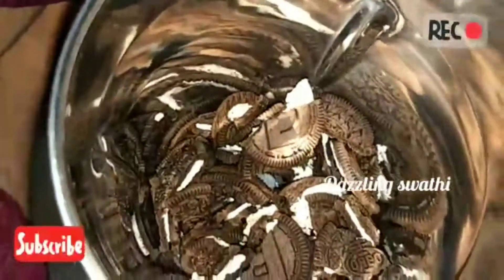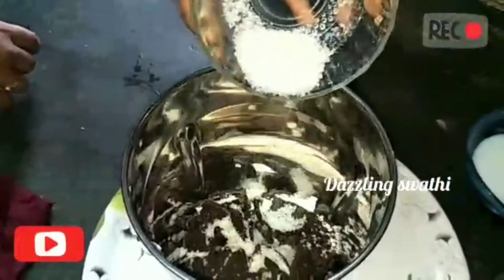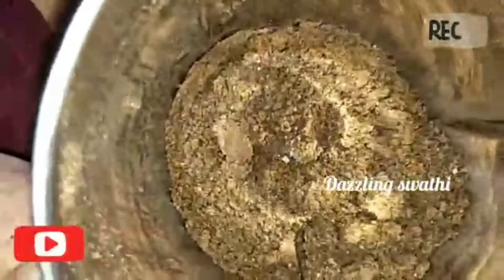We are going to make it easy in the bowl. We will add 4 tablespoons of sugar and make it into a fine smooth powder.